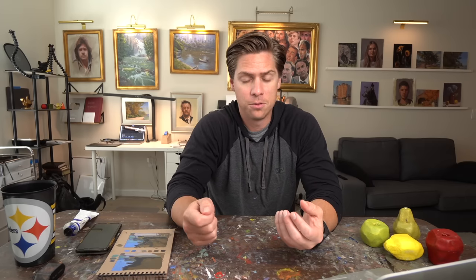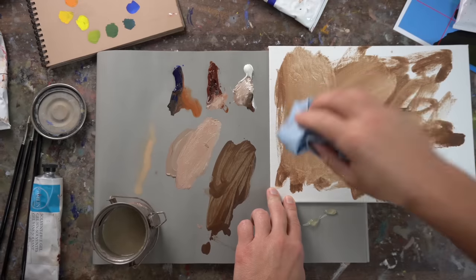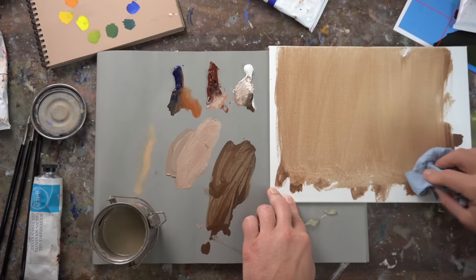Just a little bit of burnt sienna and ultramarine blue kind of turns out to be almost like a burnt umber, but it's a really good neutral value and neutral in temperature — not too warm, not too cool. Ever since I learned that, I've always toned my canvases for landscapes that way.